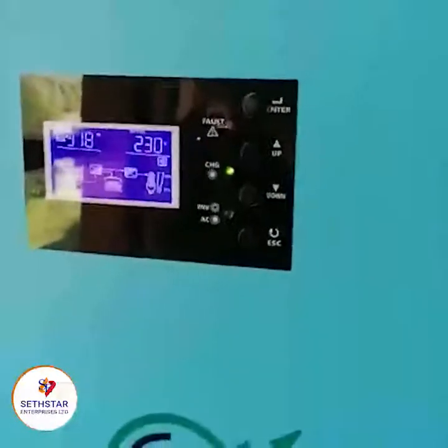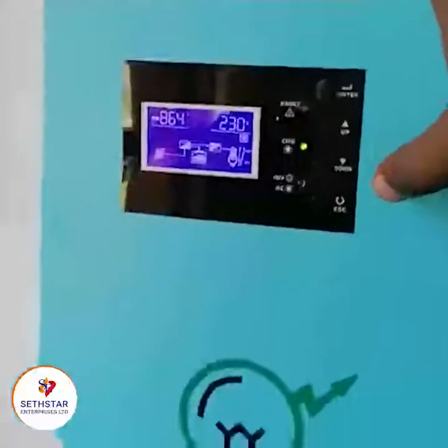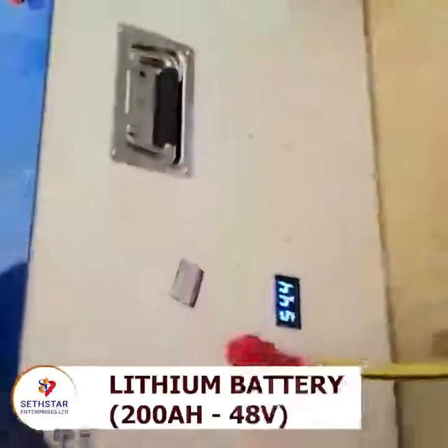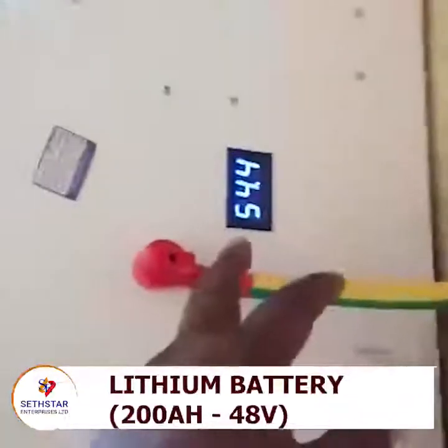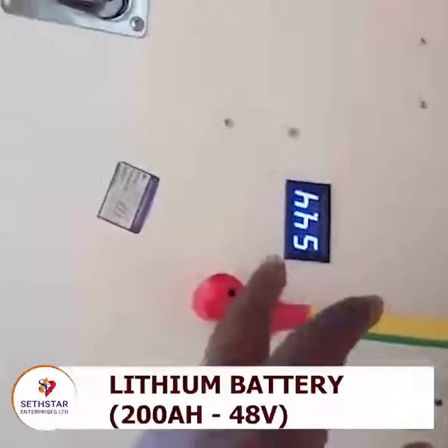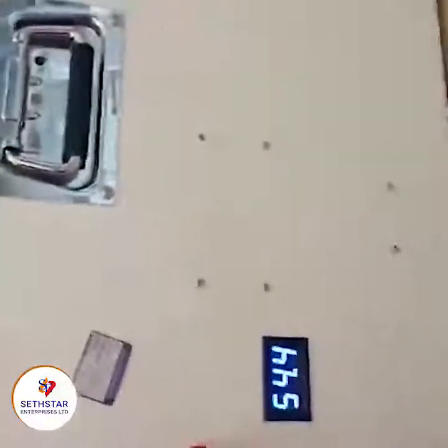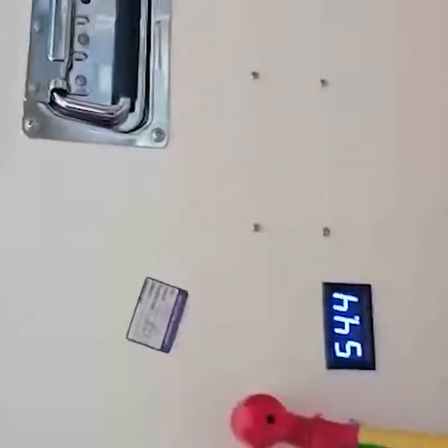The battery is storing at the same time — this is the best system one can have, either off-grid or on-grid. We are using a lithium battery of 200 amperes, 48 volts. At this moment it is at 54.4 volts, and there is still power going through the loads, keeping the battery in a very stable state.